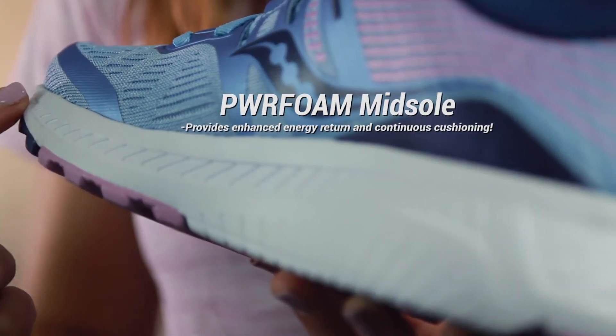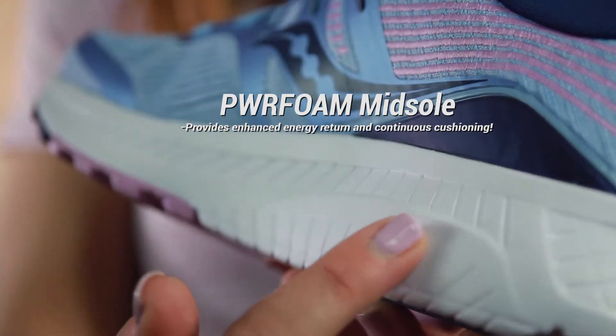On the inside here, the powerful midsole gives lots of good cushion underfoot — felt really soft and a really smooth ride.